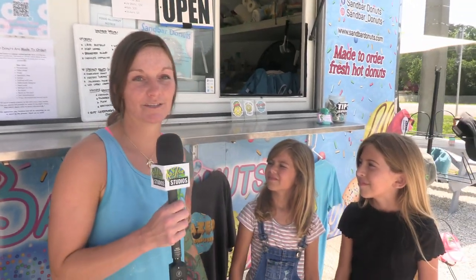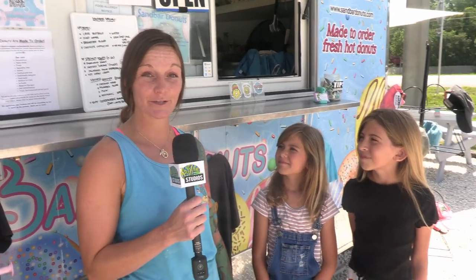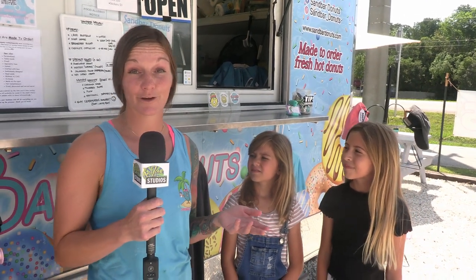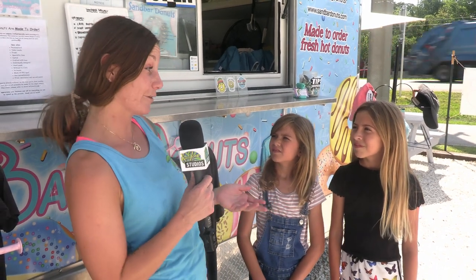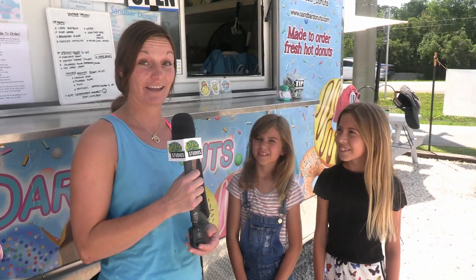Absolutely. So I'm Lindsay. I'm the owner of Sandbar Donuts. We're located in Key Largo — the address is 102-840 Overseas Highway. As you can see, we're a food truck. We actually make donuts made to order and customized to every order for any individual. You guys come to the truck and we have about 21 different flavors to choose from. And I hear today we might be making some donuts together!